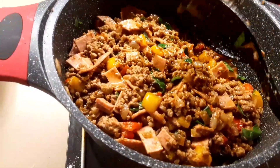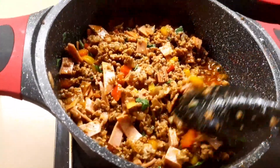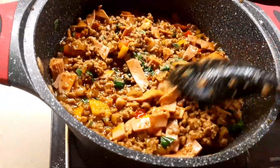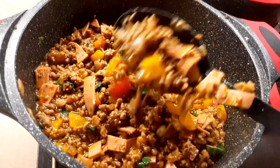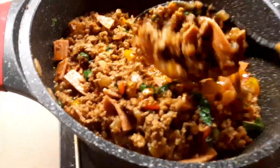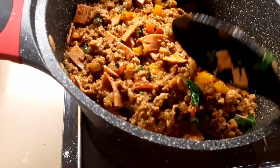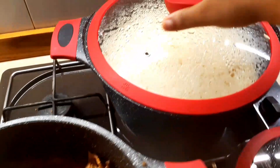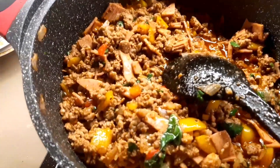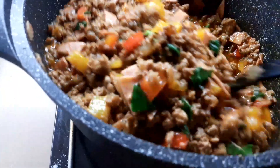I've tasted it off camera — it is very, very delicious, guys. You can eat this with your rice, plantain, anything of your choice. As you can see, I have my rice already boiled in here. This is my beef sauce, and I'm just going to treat myself to this one this evening.